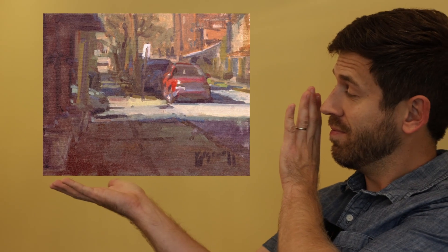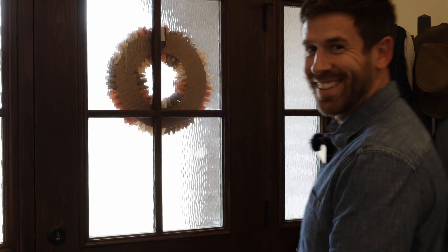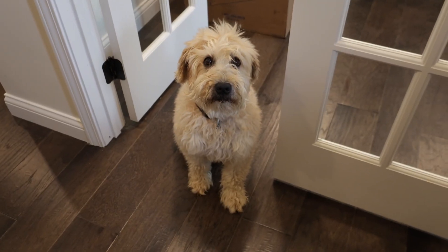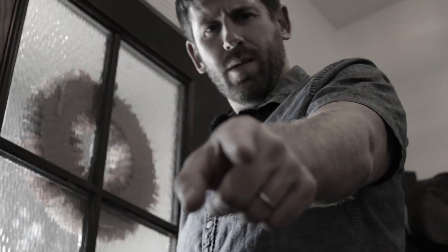Today we're painting this. But what's the story and how's that going to help you? Let's get in the truck, go downtown and find out. Wait, are you coming too?